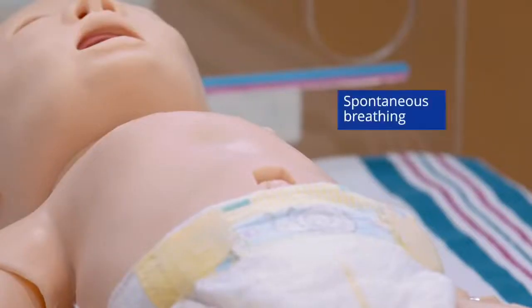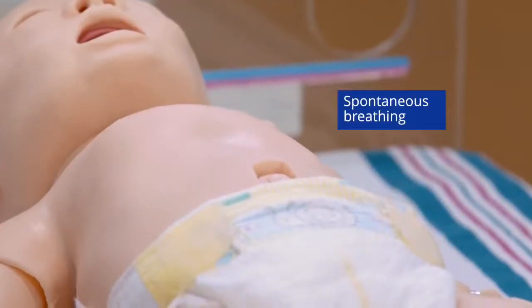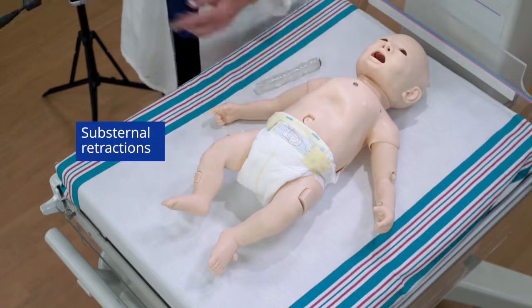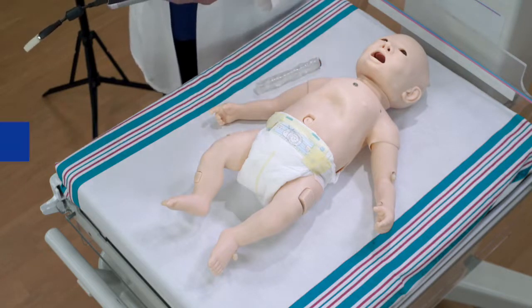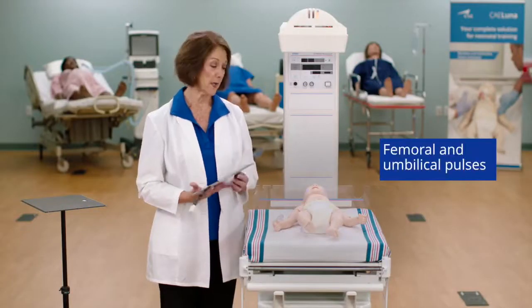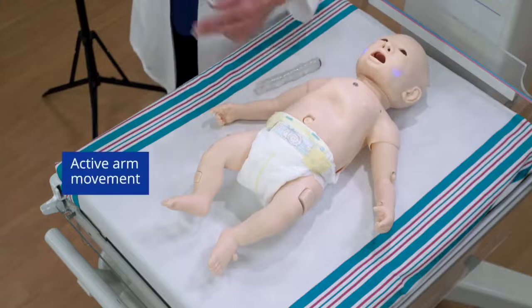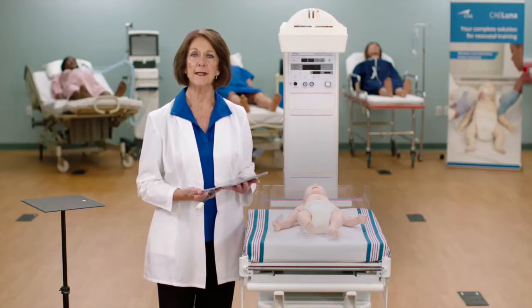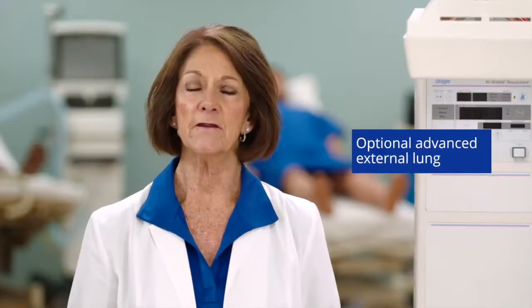Luna Advanced configuration adds additional features including spontaneous breathing, substernal retractions, laryngospasms, and cyanosis, femoral and umbilical pulses, and active arm movement. It also provides basic mechanical ventilation support with one level of lung compliance and resistance, plus an optional advanced external lung for more advanced mechanical ventilation support with varying degrees of compliance and resistances.